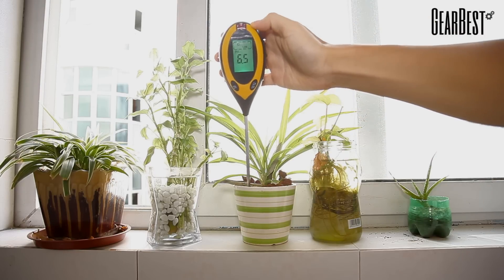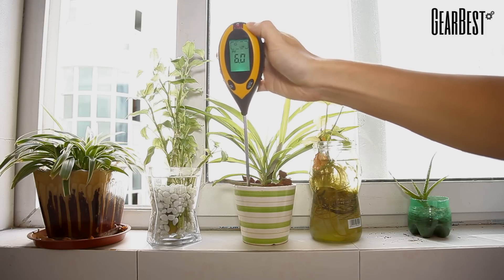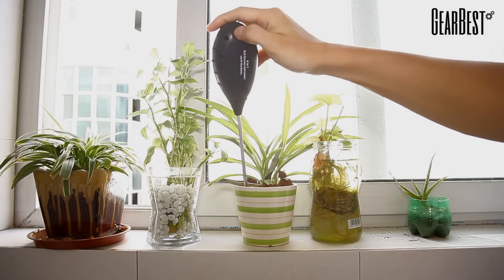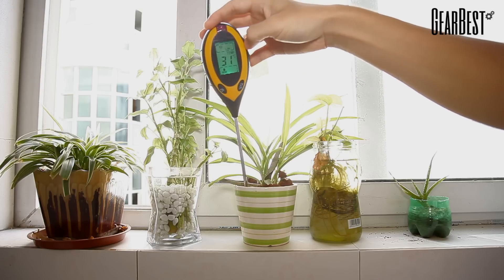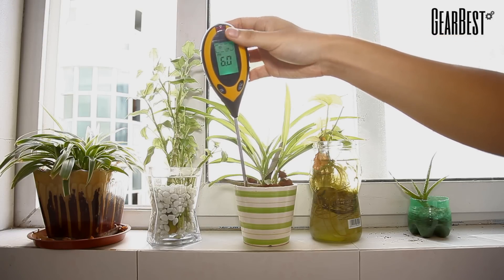As we use this device on this pot right now, you can see that the pH level is very responsive. On the back we have a toggle to allow you to switch to temperature mode, and it can switch quickly and easily back and forth.